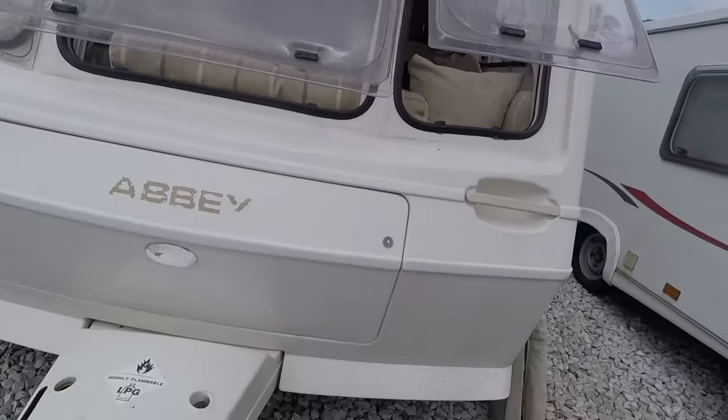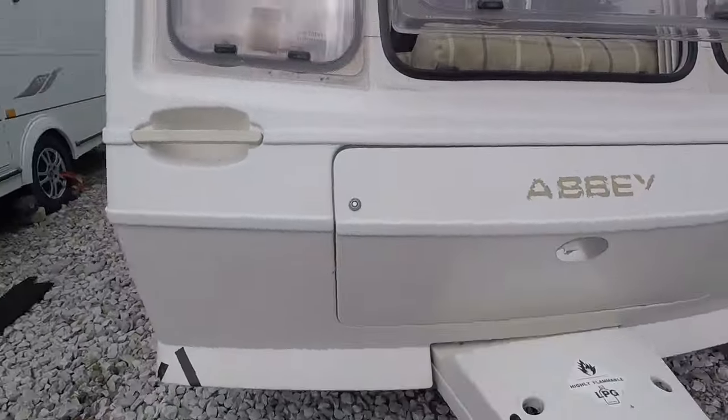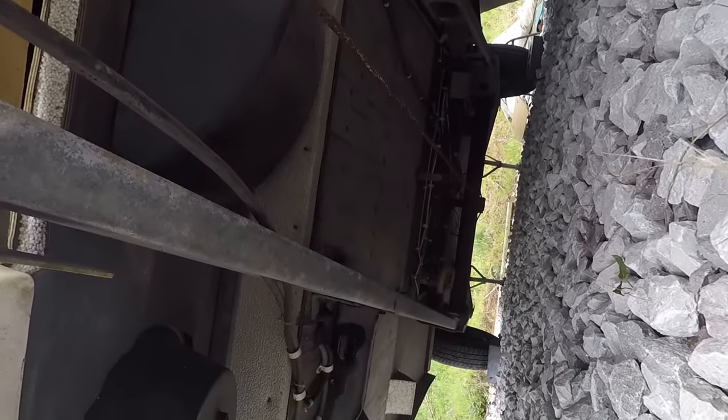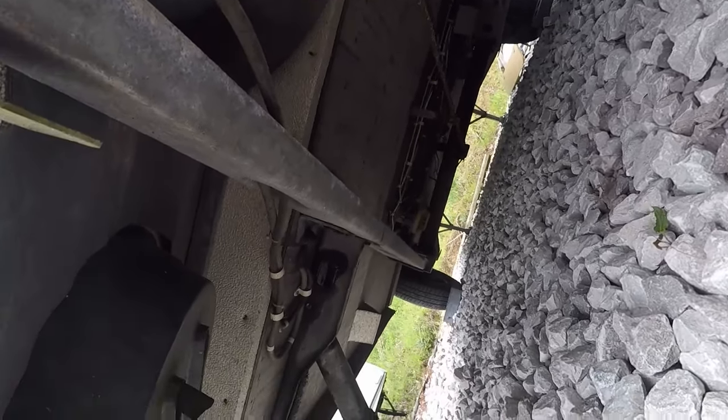We've got storage here. Needs to have a look underneath this side — like I say, it's really solid underneath.